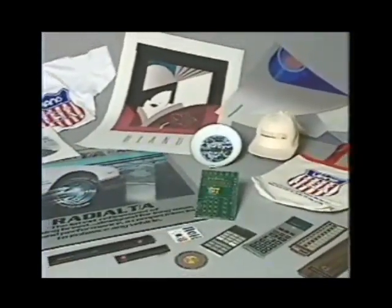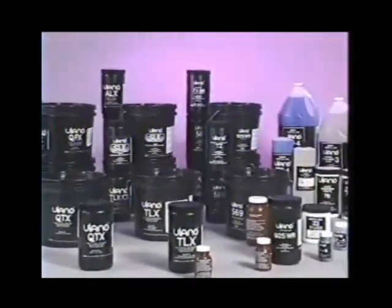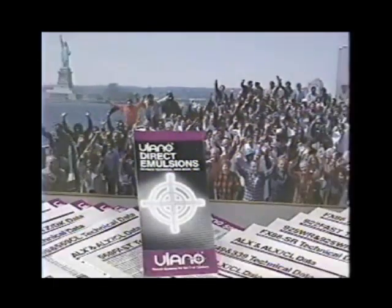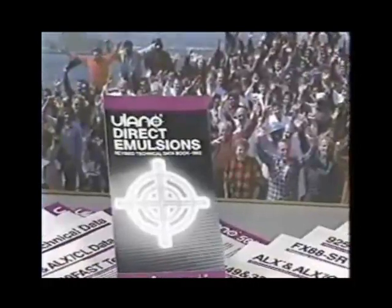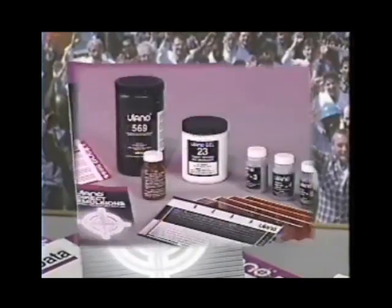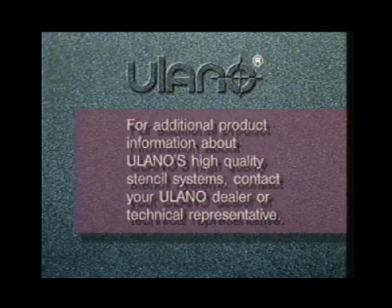Ulano wants you to achieve perfect stencils every time. That's why Ulano provides a wide range of highly consistent emulsions and sensitizers developed for your particular application, ink, and light source. Full information on the range of Ulano direct emulsions and their recommended applications is available in the Ulano Direct Emulsions booklet and in technical literature available from Ulano or your Ulano dealer. Ulano is also ready to support you with sample packets, demonstrations at major trade shows, a worldwide dealer network, and a telephone information service for fast response to your needs.